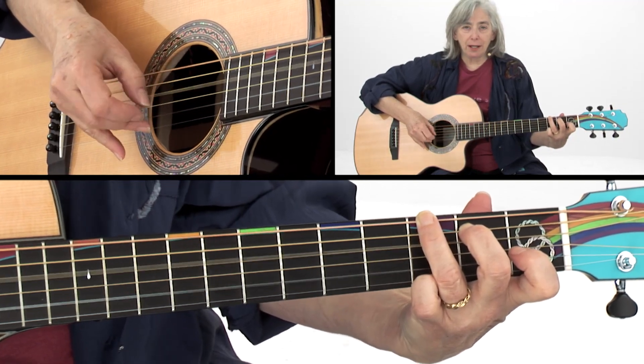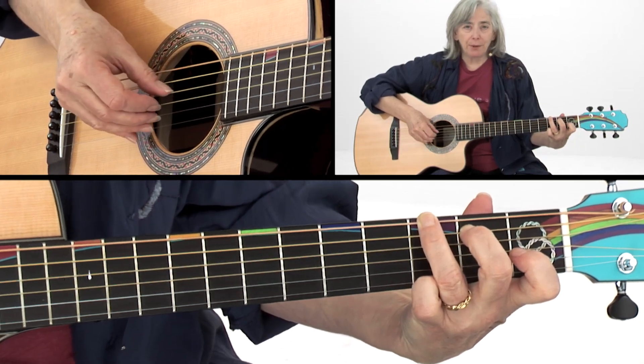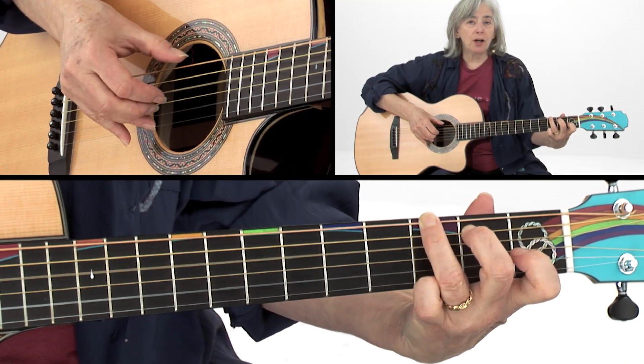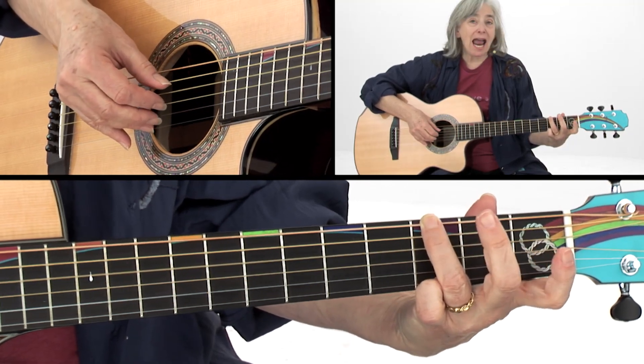Thumb, pinch, thumb, thumb, pinch, thumb — strings two, four, three. Those are the names of the strings. Thumb, pinch, thumb — two, four, three. And then I hammer on.